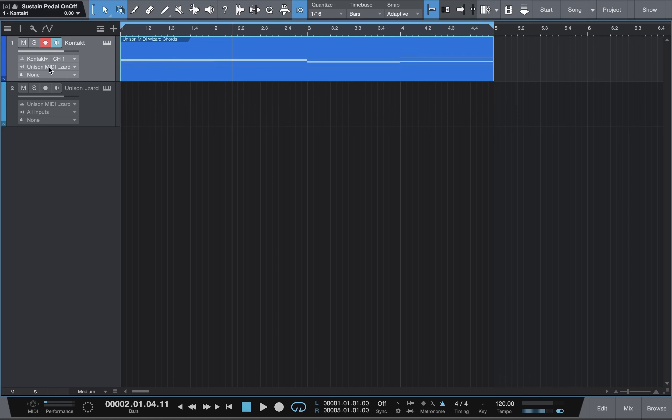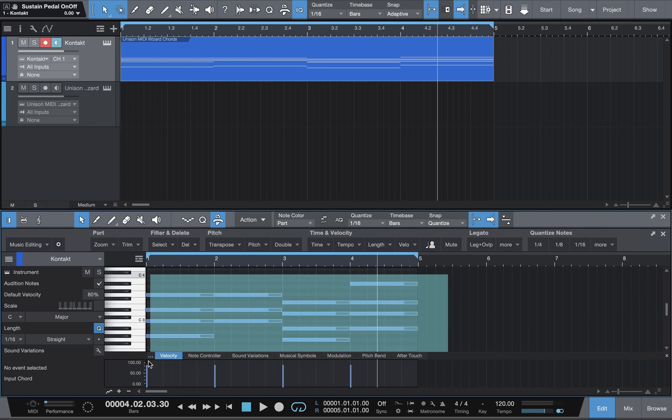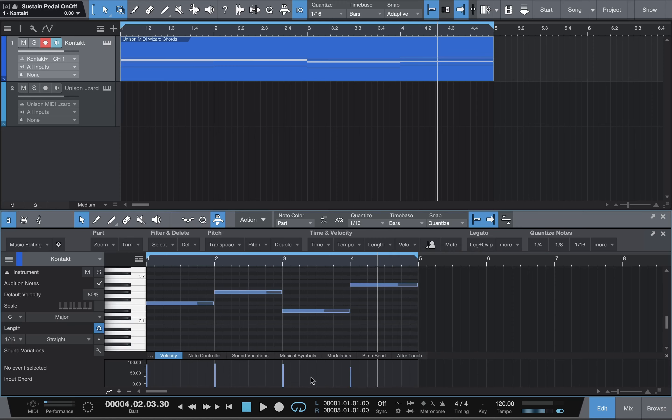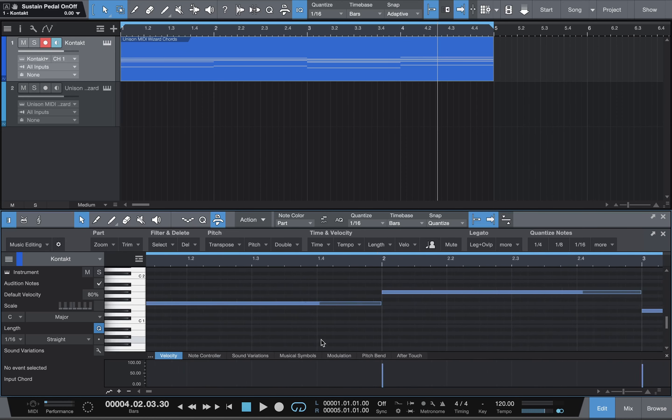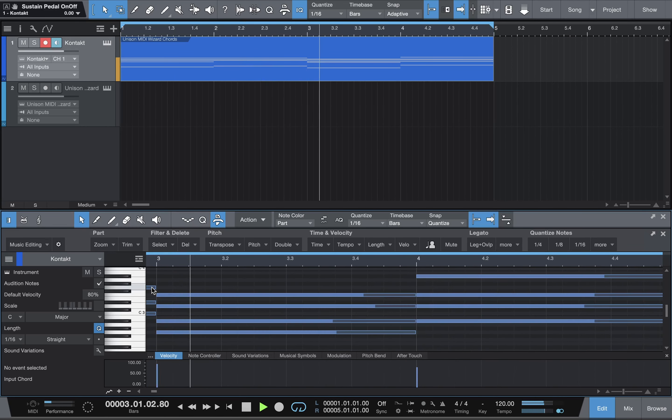Now we've got to turn off the Unison and go back to All, otherwise it'll just duplicate loud. Let's play it. Now here's my trick. When you double-click and go to the piano roll, we've got to make these notes more realistic because they're all the same velocity. The first thing I do is click the macros — this button right here on the piano roll — and go to Velo, short for velocity. I randomize 25%, which makes the notes random but no less than 25% from where they're at.